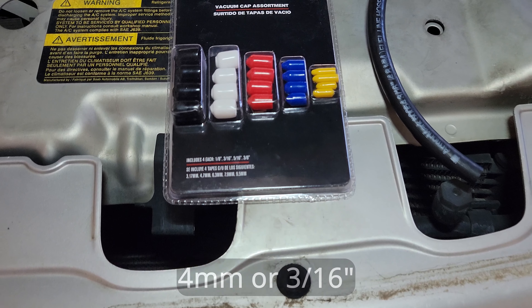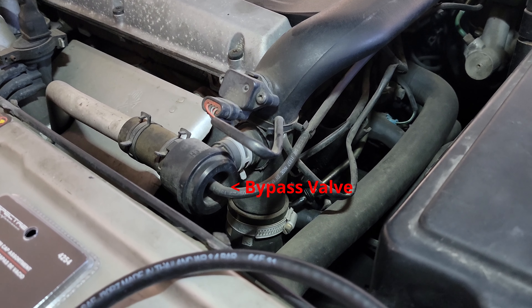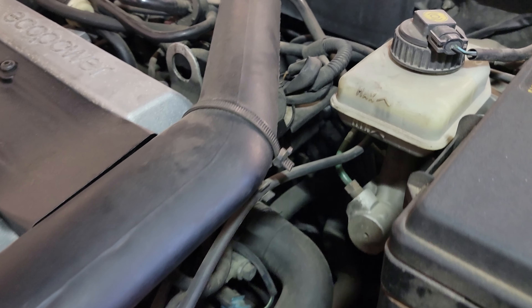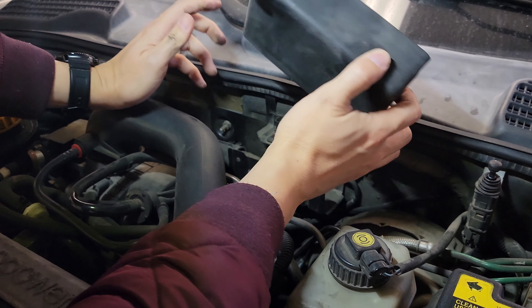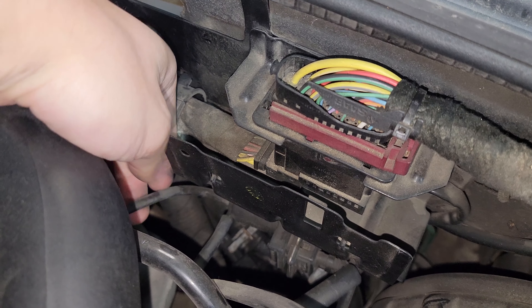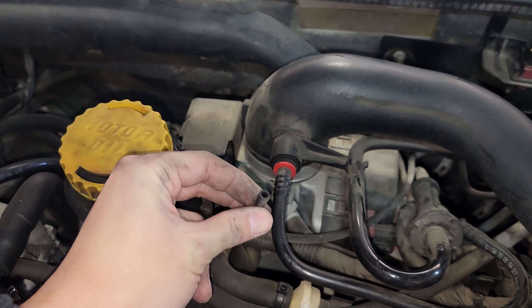The only thing you need for this mod is a 4mm vacuum plug. I got this at AutoZone for $5 and it came with other sizes too. First, I located the bypass valve towards the front of the engine bay. Then I followed the rubber vacuum hose that comes out of the valve and up to the controller. The controller is under the plastic cover — I gently pulled and wiggled the cover out of the way. I saw three hoses coming out of the controller. The one coming out from the left side is the hose that goes to the throttle body. I disconnected the hose from the throttle body side and plugged it with the vacuum plug.